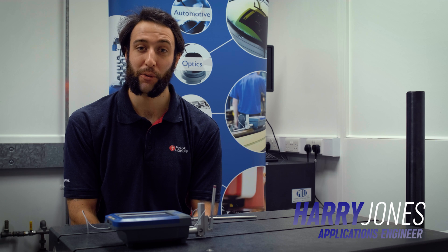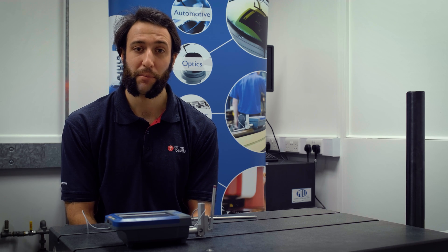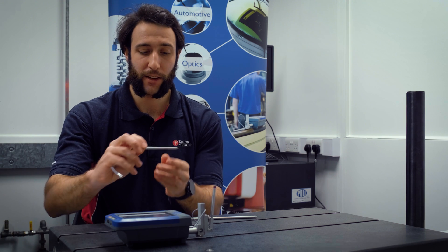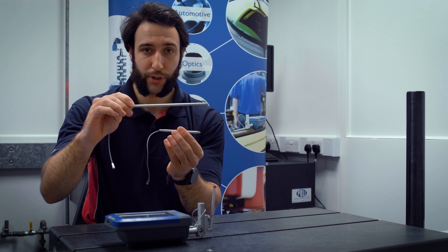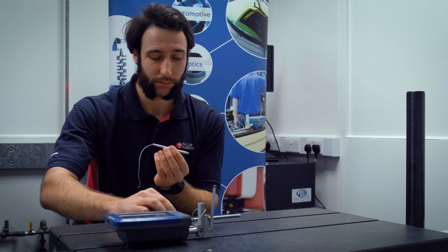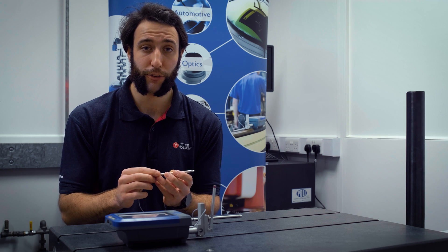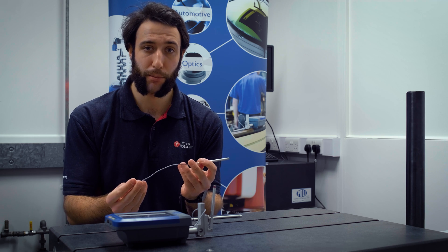In today's video we're going to look at extension rods, the S100 instruments. These extension rods simply replace the pickup cable and extend the length of your pickup by either 100mm or 200mm. These are useful for measuring inside cylindrical parts or reaching hard-to-reach areas of parts.